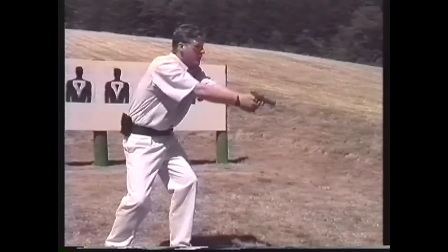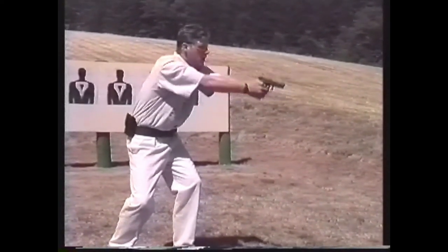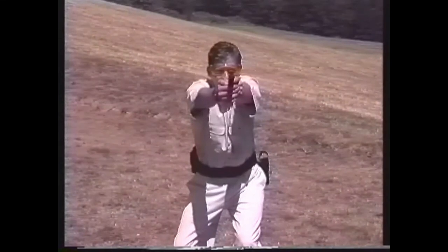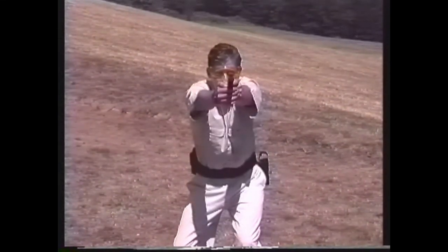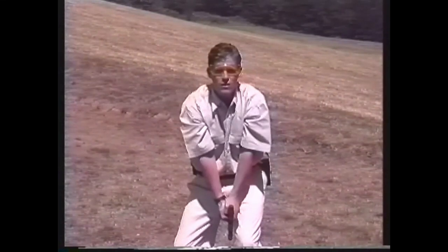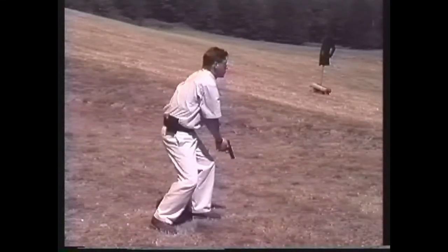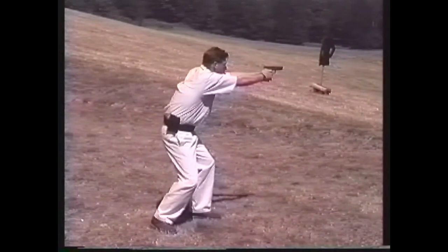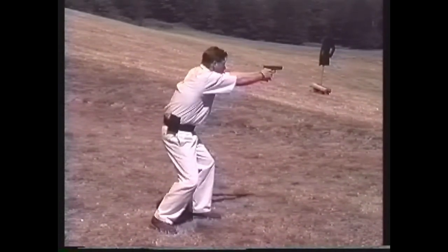If you are at or near the limits of your one-handed point shooting abilities and have the presence of mind to do so, you may establish a two-handed grip before raising your pistol. Keeping your elbows straight and your eyes focused on the threat, raise your arms together until the gun reaches your line of sight. The other movements of the body, including assuming a crouch and squaring the shoulders with the threat, remain consistent with the instinctive reactions to stress.